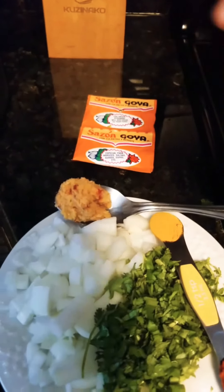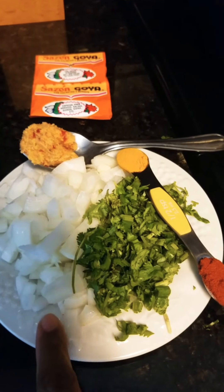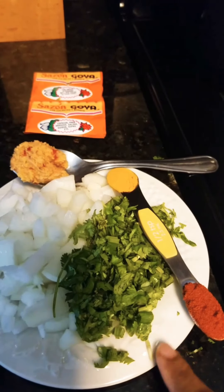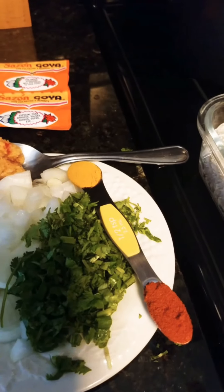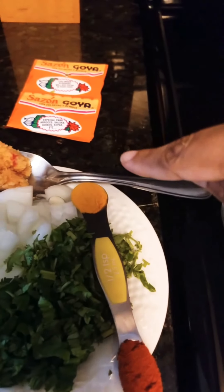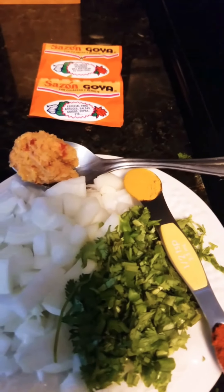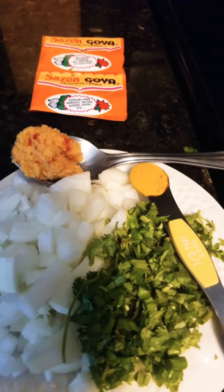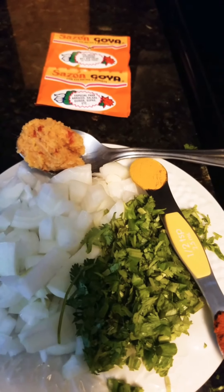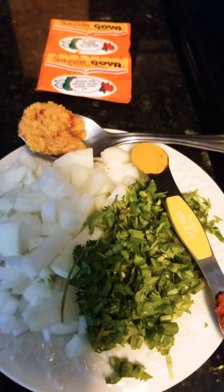I'm using one tablespoon of garlic paste, one medium onion, some cilantro, half teaspoon of paprika, and half teaspoon of turmeric. For salt, I'll be using half tablespoon — just put as much as you need for your flavor.